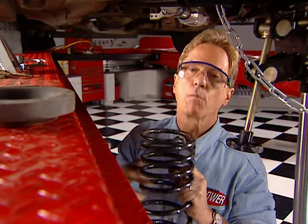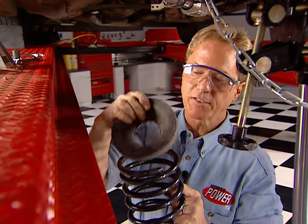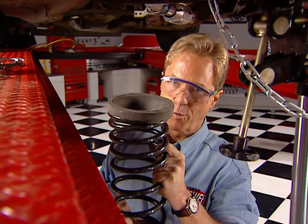Before you slide your new springs home, don't forget to reinstall the rubber isolator. It'll keep them from squeaking and give you the proper ride height.